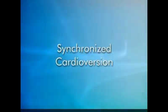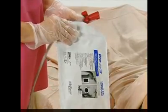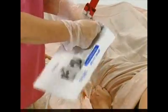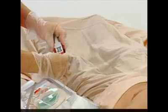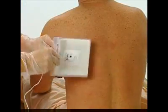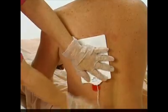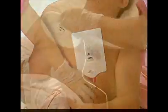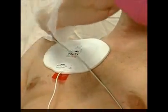Synchronized Cardioversion. For elective cardioversion procedures, Zoll recommends you use wet gel specialty procedure electrodes called ProPads for maximum efficacy and the least skin effect. Roll the back pad onto the patient to the left of the spine and under the scapula. Place the front pad on the patient's right chest so the edge of the pad is aligned with the sternum and the top of the pad is under the clavicle.